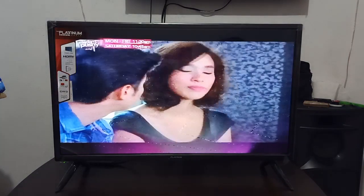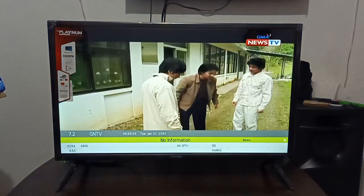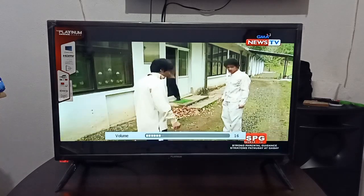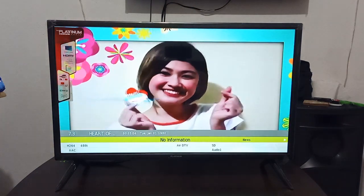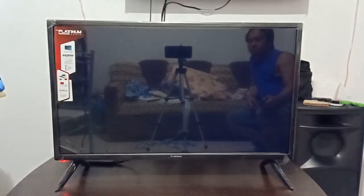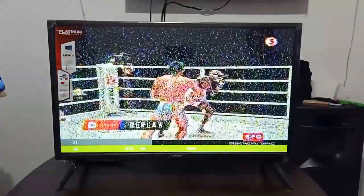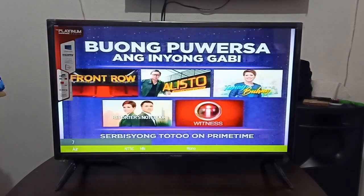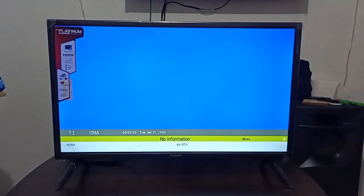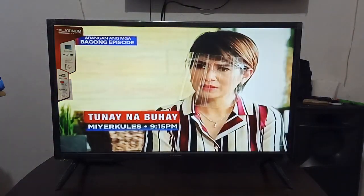Hindi na kailangan na bumili ng digital box. Ito GMA, GMA News TV — saka Heart of Asia. Ito lang yung nasasagap na digital dito sa Cebu province. Yung analog, kailangan ng magandang antenna. Ito TV5 — so wala pang digital ito sa Cebu yung TV5. So guys, yung sound quality niya maganda, buong buo, maganda yung sounds.